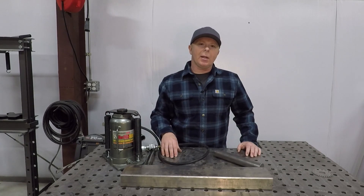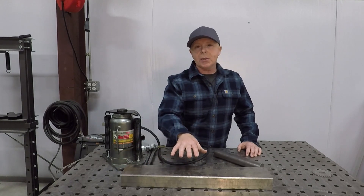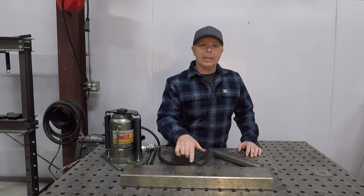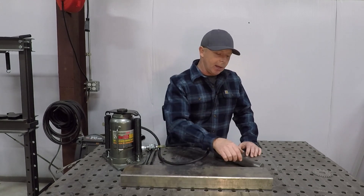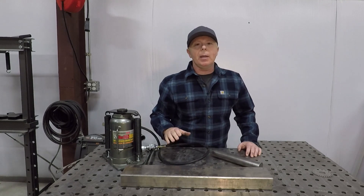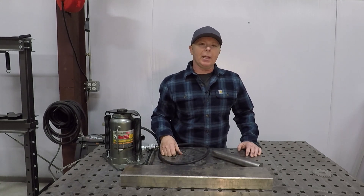Next we'll use some scrap material to cut out some tabs to weld on the end of this tubing. We'll also need to cut out a top plate that the jack will mount to, and at the same time we'll cut out a plate to go on the bottom with a hole in it for the inch and 5 eighths to fit through. I've made some drawings in Fusion 360, so let's head over to the CNC plasma cutter and get those cut out.